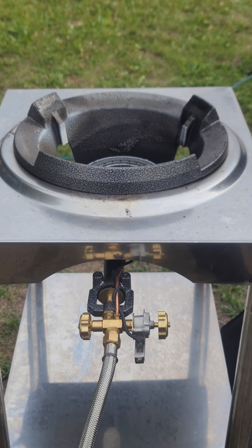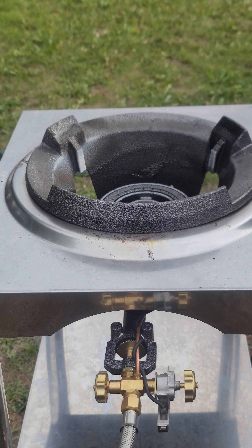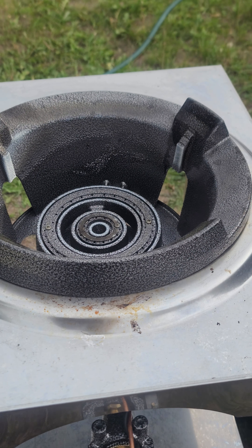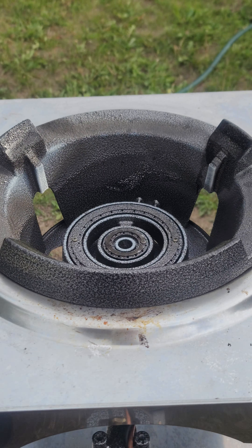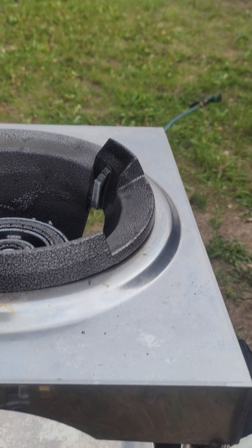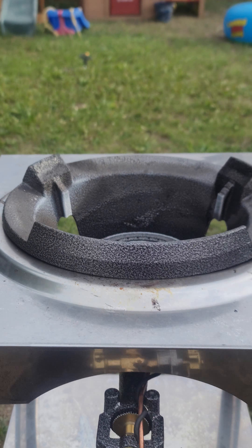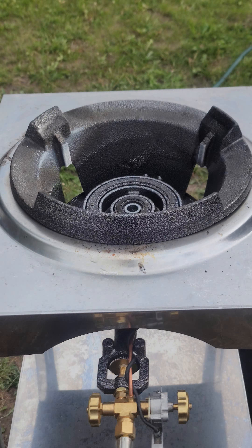This is the Power Flamer 160 Outdoor Walk Setup from OutdoorStirFryer.com. It comes in two models: the short leg version, which is this one, and the long leg version, which makes it so that it stands on its own. I got the short leg because I have the table for it.